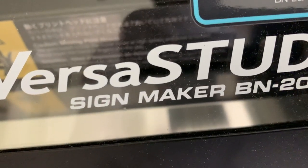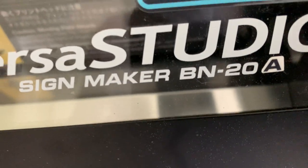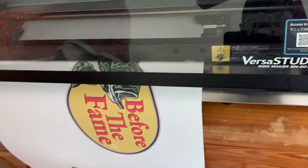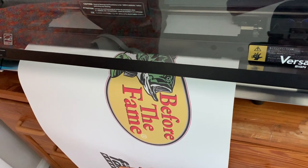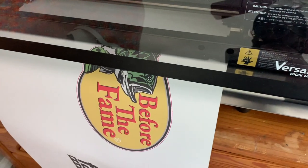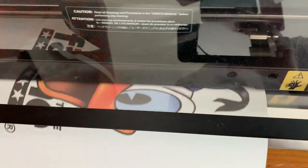So if you're in the market to get the Roland BN20, make sure you get the one with the A beside it. The only difference is that it doesn't use the metallic inks — that's the major difference — and it's a little faster. But both of them are good. The BN20 is just a bit slower.